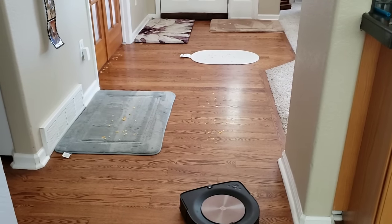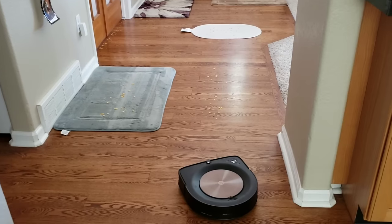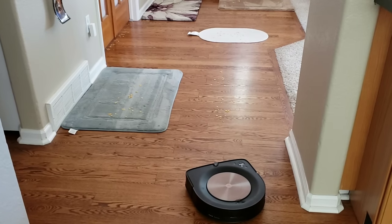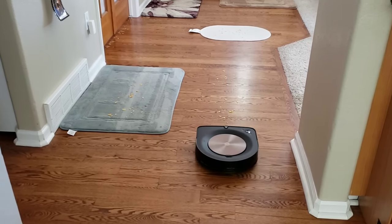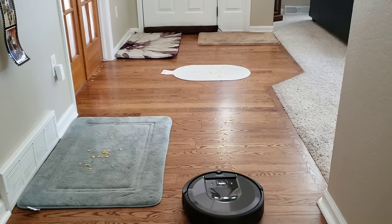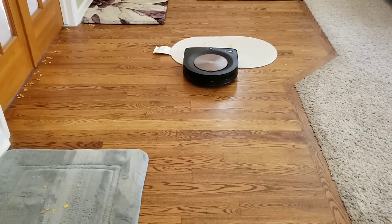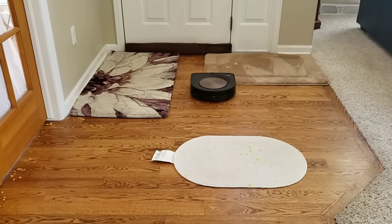Here's the Roomba S9. It is on a single pass at its highest power mode. The Roomba S9 offers three power modes whereas the i7 only offers one. It is noticeably louder than the i7. Throughout the rest of the video I had to lower the volume because trying to talk over the Roomba S9 was impossible.